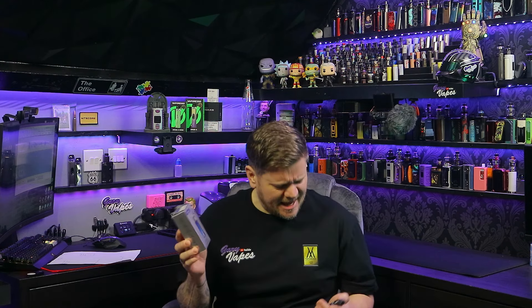Hello and welcome to Gary Vapes. This is a video on the Smok Tech 247, a new little pod system from Smok. Let's dive in, talk about some pros and cons, and whether I'd actually recommend it.